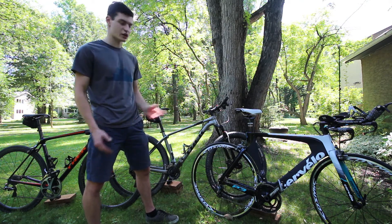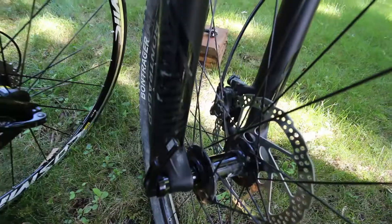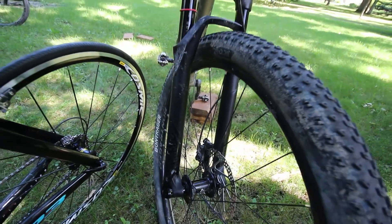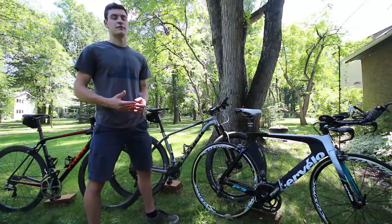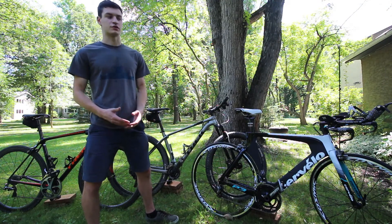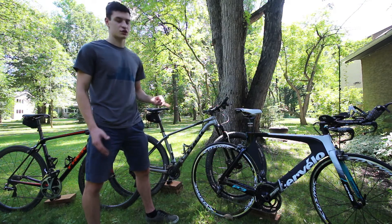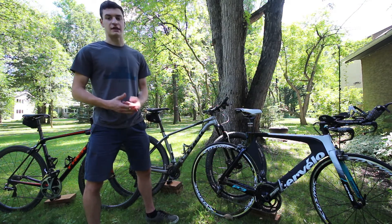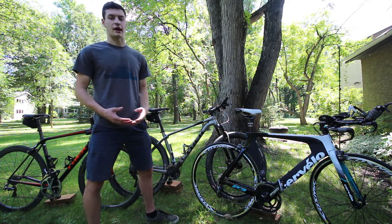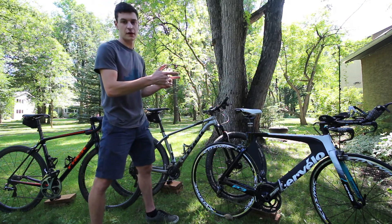It also has a RockShox Reba fork, which is a pretty good fork. Even though Fox has the name for being a little bit more high quality, this is about the same level as a regular Fox fork that would be on the Superfly. I know RockShox has a lot fewer maintenance problems and is a lot easier to service — just from what I've seen working in the bike shop. So next up is my Cervelo P3, my race bike.